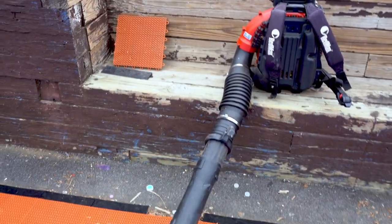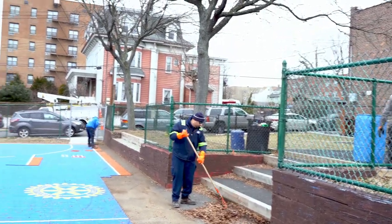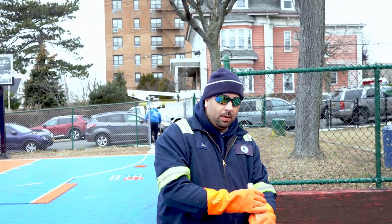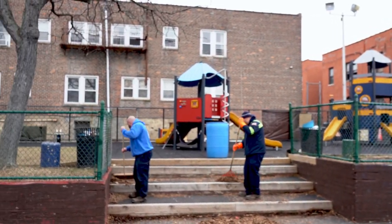And so it begins with a very cool leaf blower — the thing is huge. The Parks Department is helping us out today. Just the simple thing that we're doing is making it a lot better. Thank you very much for helping us, I really appreciate it. We're getting it done. These guys are really helping out a lot.